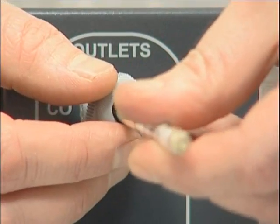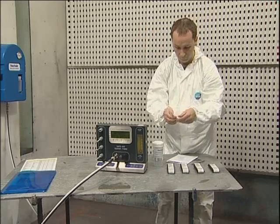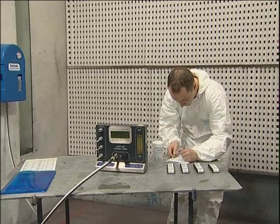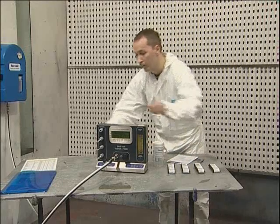If the test sample contained carbon monoxide, a greyish stain will be present at the start of the white crystals on the CO tube. The extent of this must not be greater than five parts per million for the UK and 15 parts per million for the European standard EN 12021.